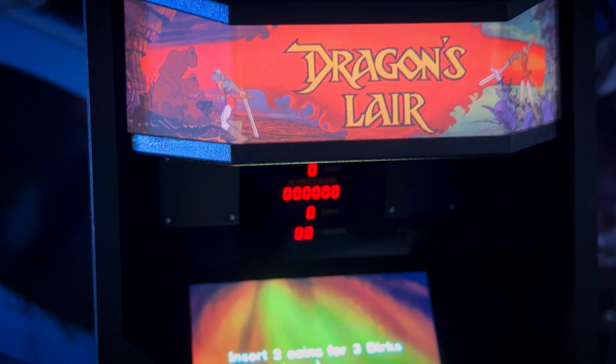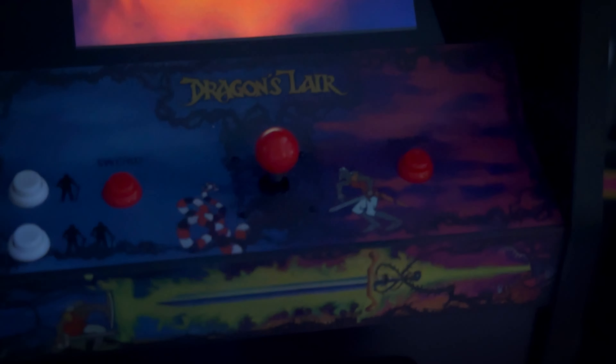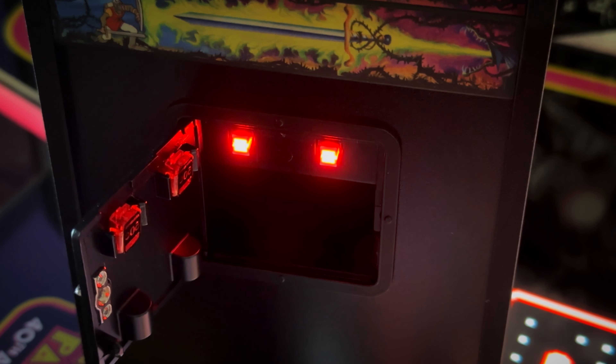I have beaten the game enough times that I've lost track — just a little side note. There's no distortion on the screen when you're looking at it, but my camera did kind of make it look weird when I had it focused in on it.